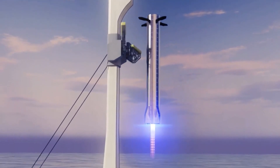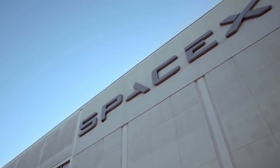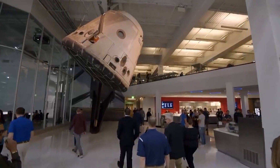Elon Musk has finally unveiled how exactly the SpaceX Mechazilla Chopstick will catch the massive Starship Super Heavy rocket after almost a whole year of popularity. The question on everyone's mind should be: what's SpaceX's new landing trick for Starships and Super Heavy?